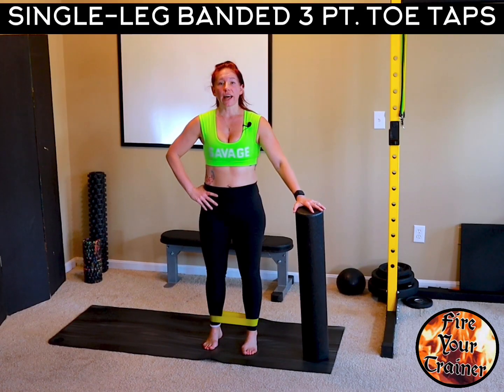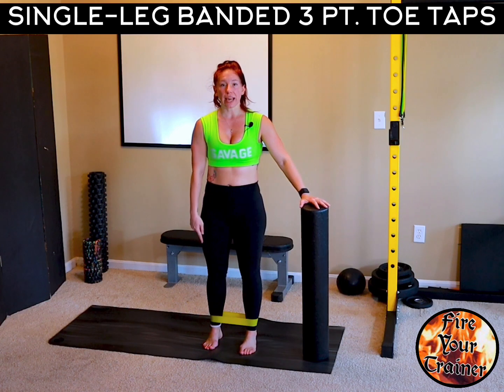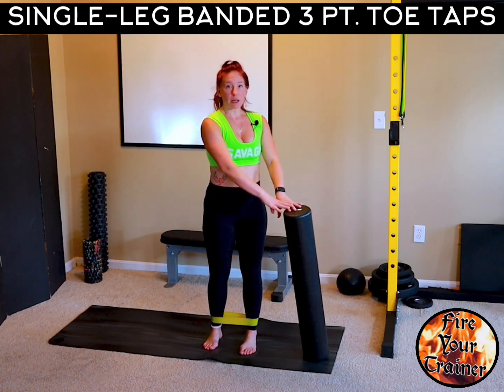Single leg banded three-point toe taps. Starting with a band just around the outsides of your ankles, find something to balance with.